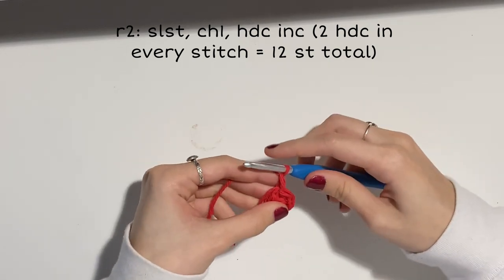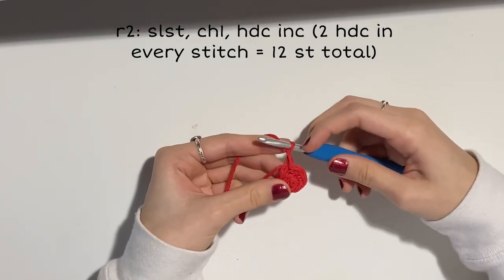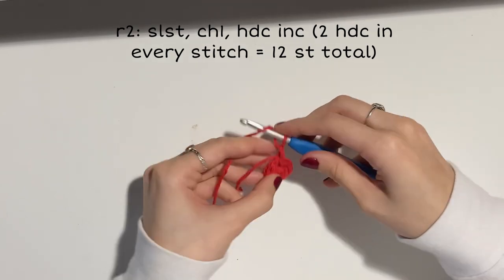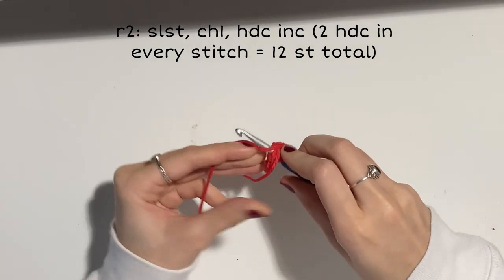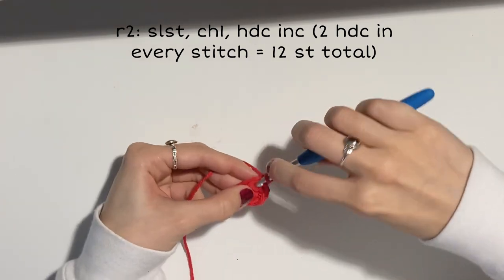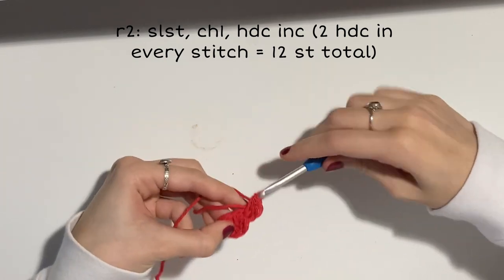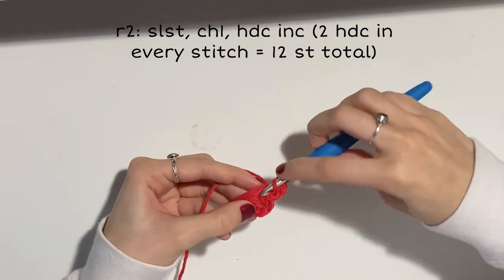Chain one. Your slip stitch really looks like a stitch but it's not, so make sure you're counting your stitches to ensure you have the correct amount at the end of your row. For this row, do two stitches in every stitch — otherwise known as an increase in every stitch — so you'll be ending with 12 half double crochets.